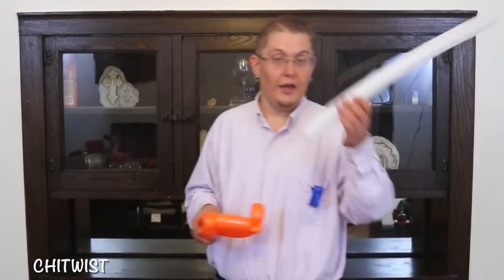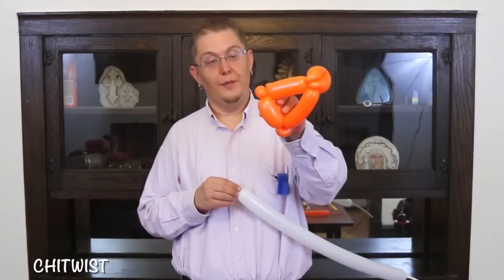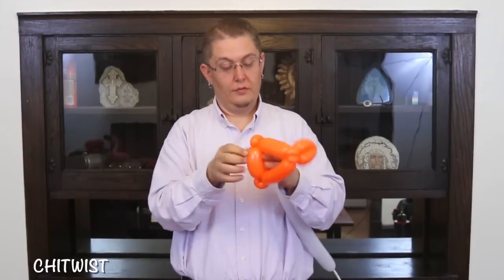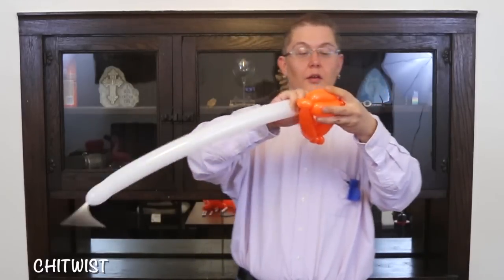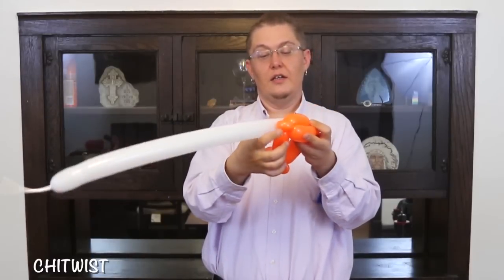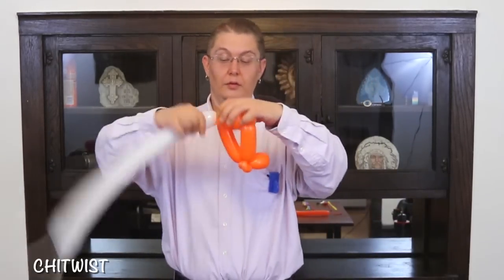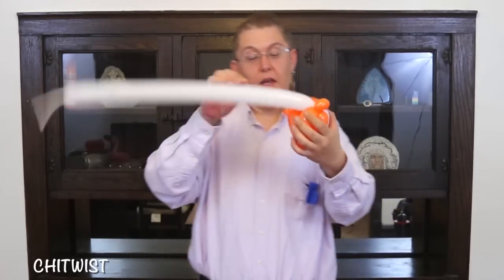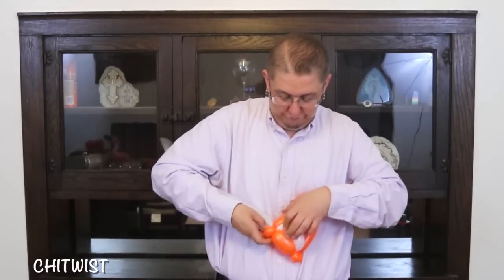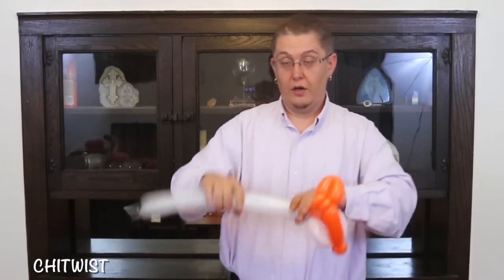Next, go ahead and grab a 260 in white and lock it into either one of the pinch twists. Do a squeeze to make a shape, and connect down into the bottom of the pinch twist. Squeeze again and go right back up into here.